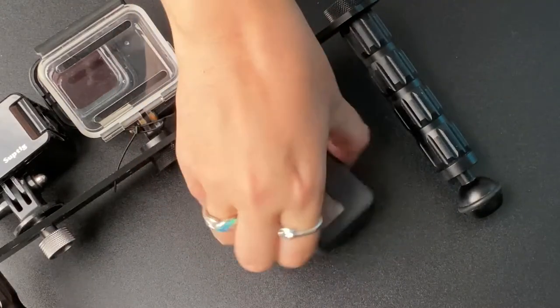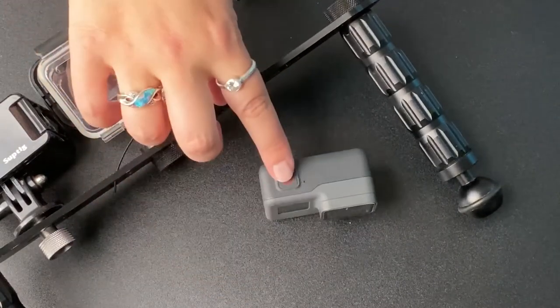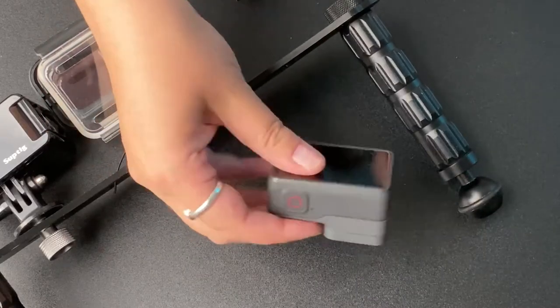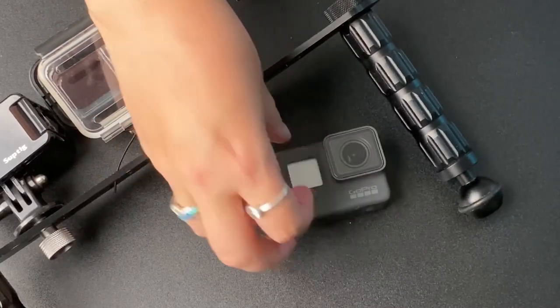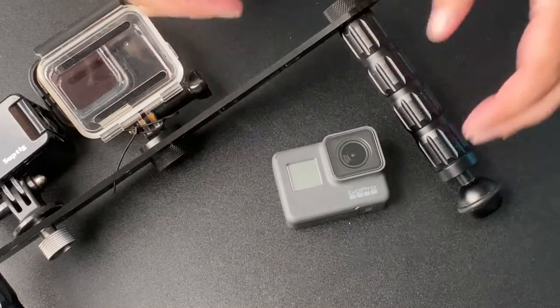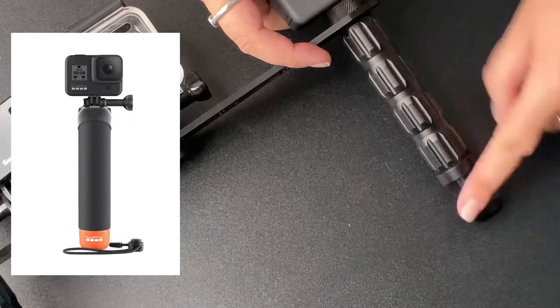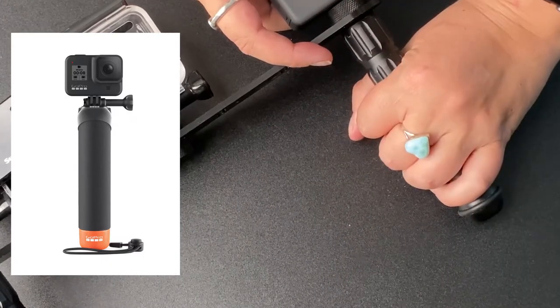This GoPro I really like because it is easy, one touch, it's small, and you can easily fit it under your wetsuit or just in the cusp of the wetsuit. It's also very easy to fit in the pocket. If you have a handheld device — which would literally be just one of these sticks that is a floaty thing — that's what you commonly get with the GoPro underwater rig.